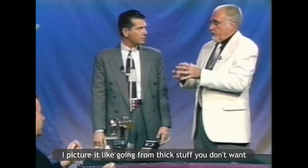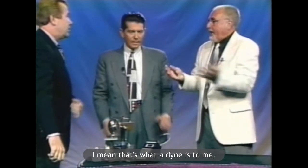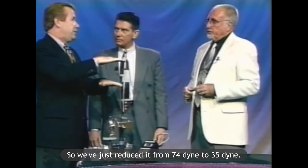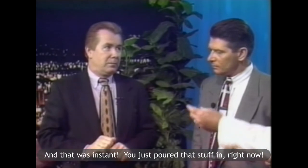I picture it as like going from thick stuff you don't want to smooth, nice, absorbable stuff that you do want. That's what a dyne is. So we've just reduced it from 74 dyne to 35 dyne. That's unusual. Normally it measures around 45 dyne.